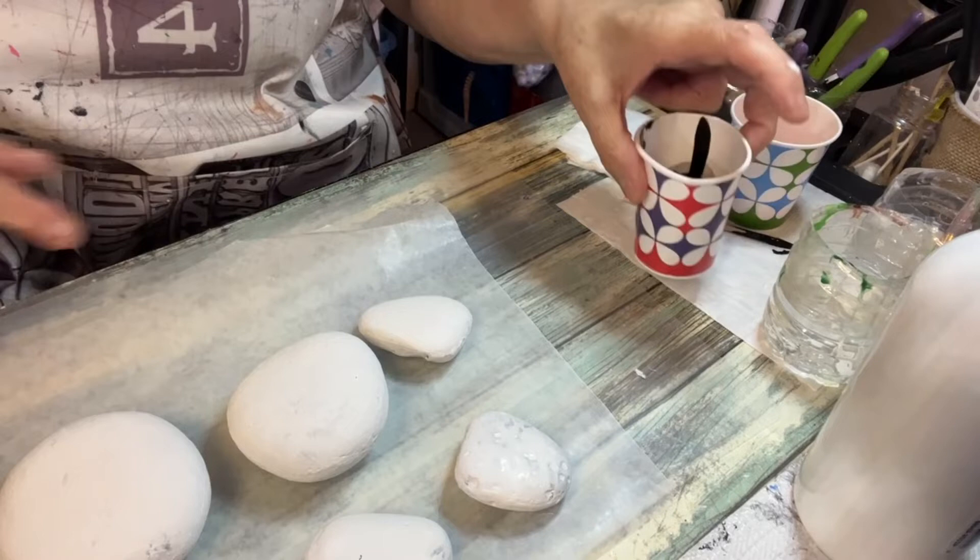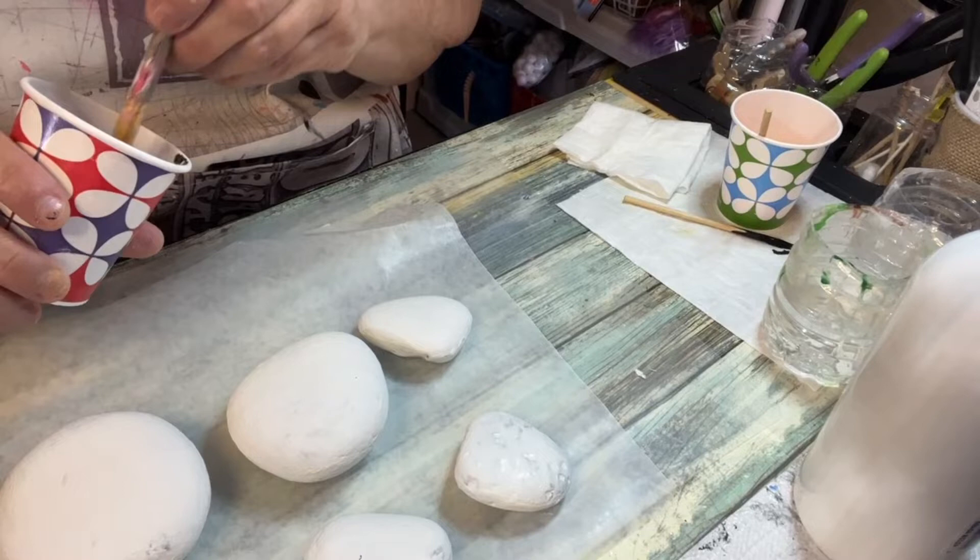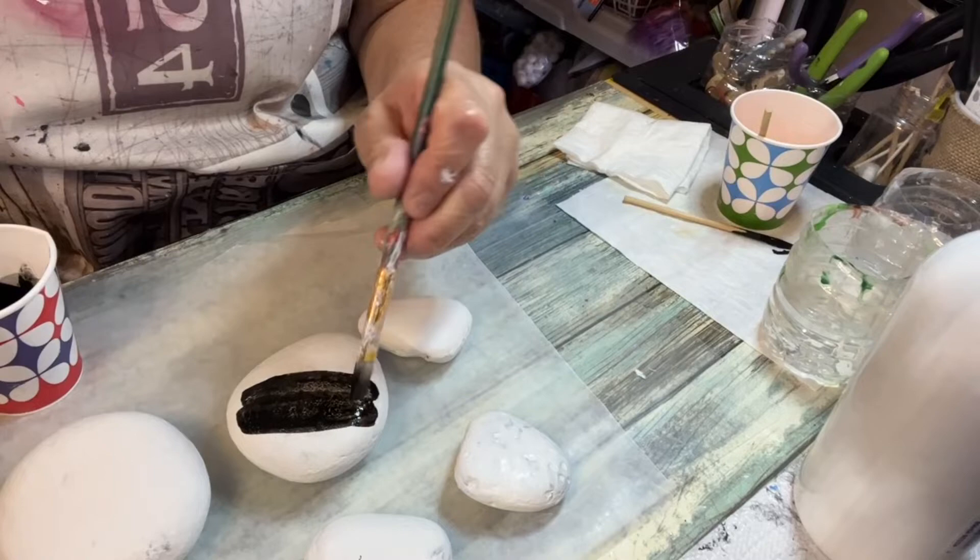Now that these are starting to dry, I'm going to go ahead and paint all the rocks black — except for one, which I'm going to paint white. The rest, all five of them, are going to be black.